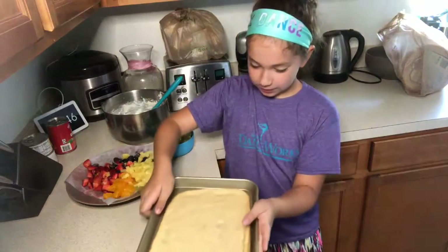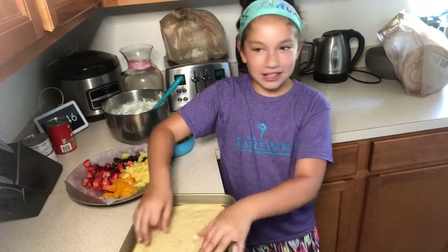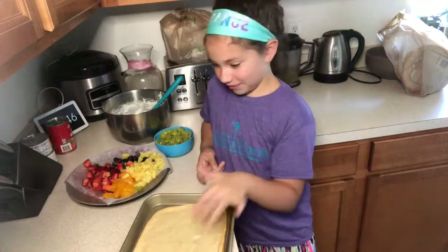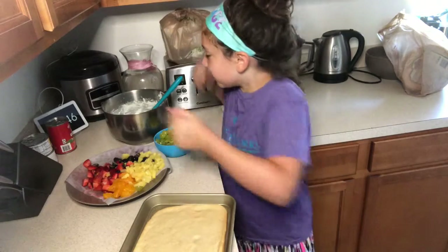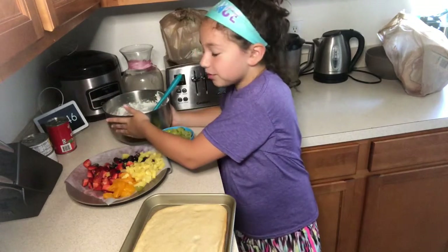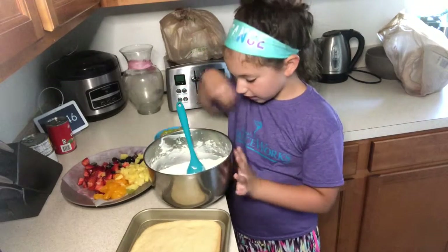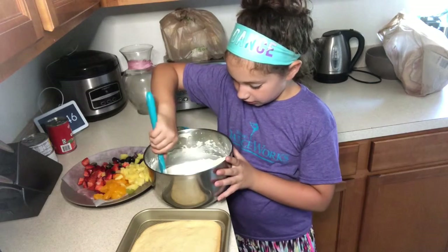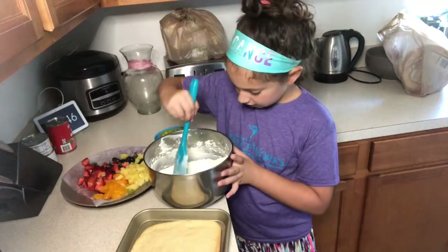First you bake a cookie crust — it's like a cookie sheet thing, you can get it at Target. Then you use some confectionary sugar and some cream cheese and mix it in a bowl. You can use a stand mixer.